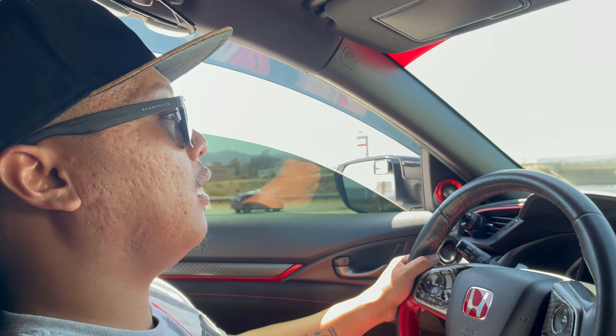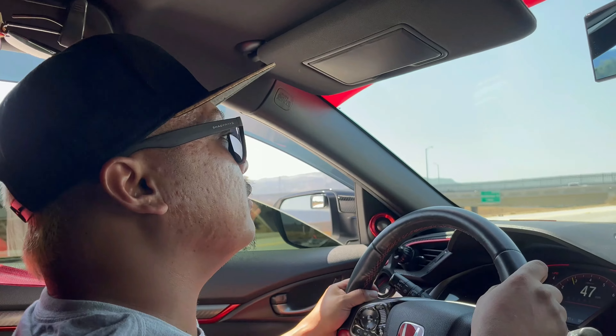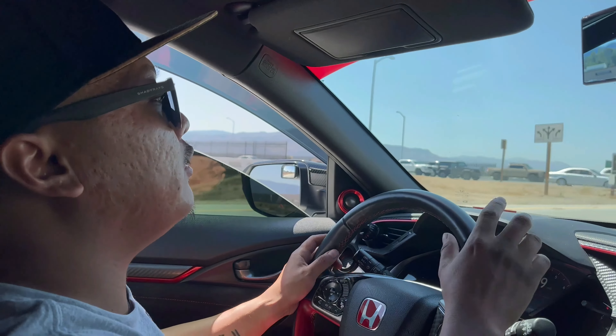There's auto rev-match. I think every manual car should have that, because I feel like I'm not even doing anything. Let's go!